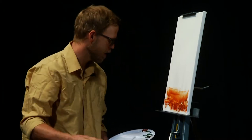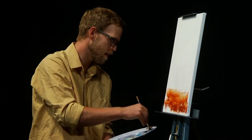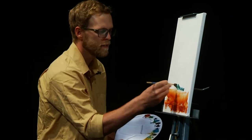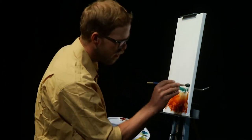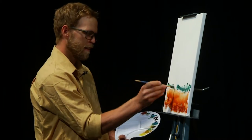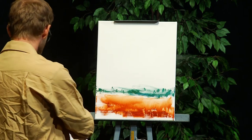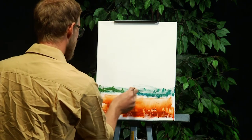Next we're going to move to a blue-green combo which I don't quite have a name for, but if you look at it closely it looks like something you'd see out of a Steinbeck novel, if you read between the lines.